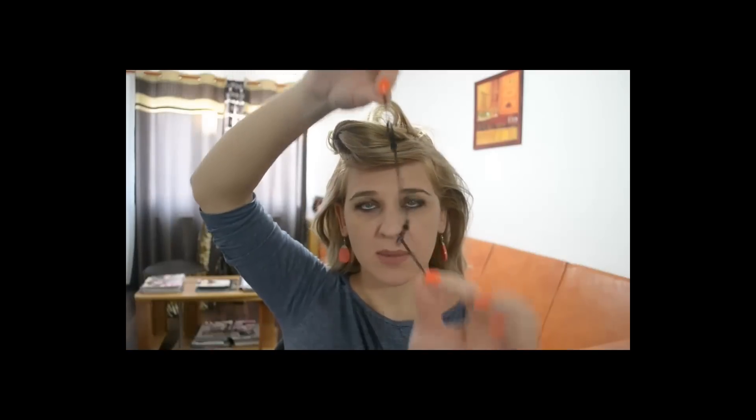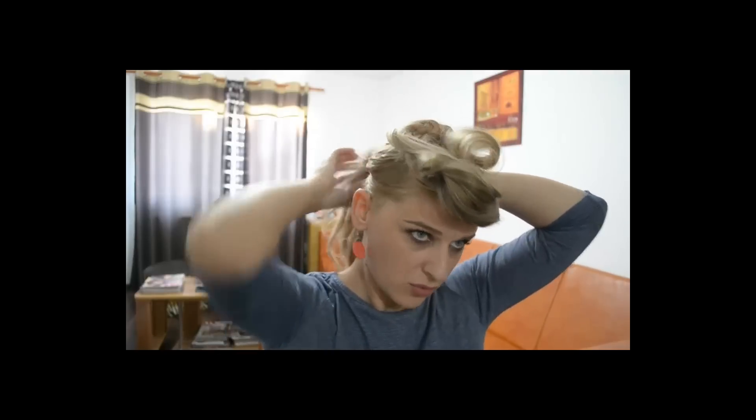După cum ți-am arătat și în celelalte tutoriale, nu prind coada cu un elastic circular prin care trec părul, ci am acest elastic pe care este prevăzut cu două clănițe. Sau poți folosi un elastic de bani în capătul căruia să pui două clănițe, pentru că ți-e mult mai ușor să realizezi coada și o vei realiza mai strâns. Este un look natural, de aceea părul nu trebuie să fie nici foarte, foarte finisat, dar nici foarte, foarte rebel. Categoric că tu te vei adapta la forma feței tale, la tipul tău de păr.